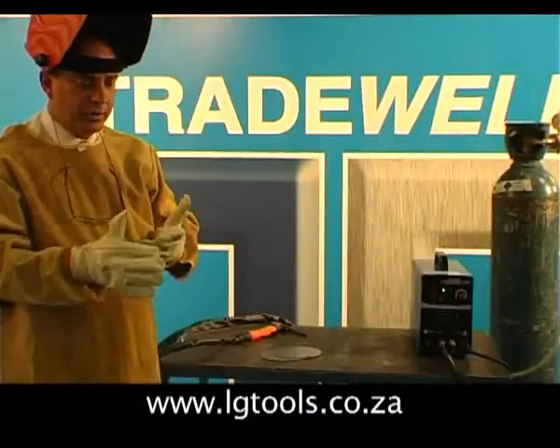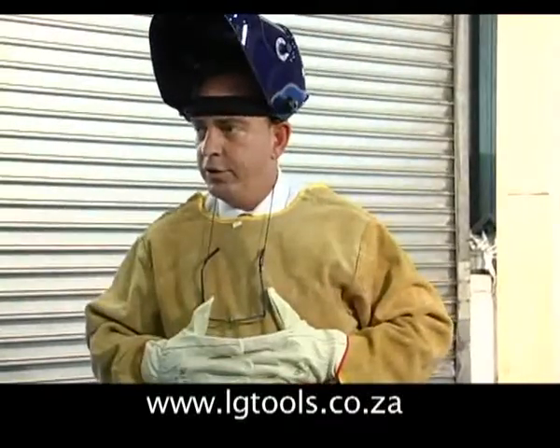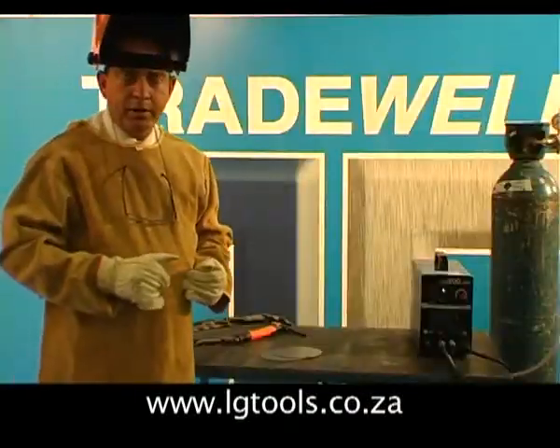Safety is an issue. For TIG welding it's preferable to use pigskin gloves. Obviously you also need a protective coat and a welding helmet.